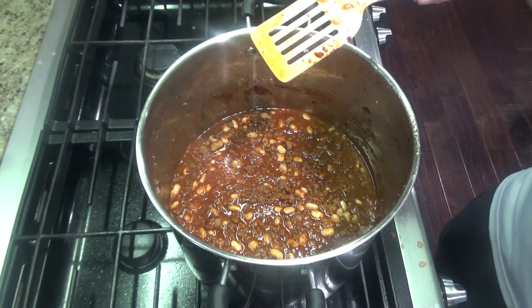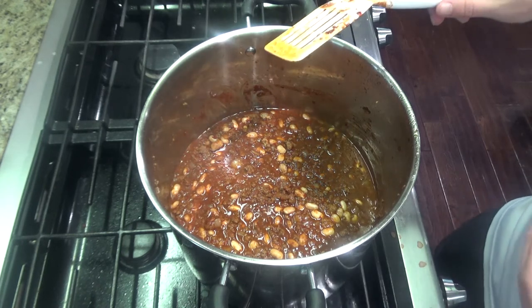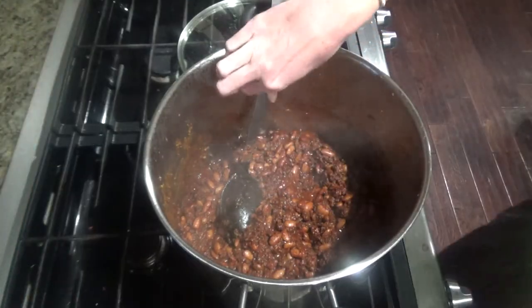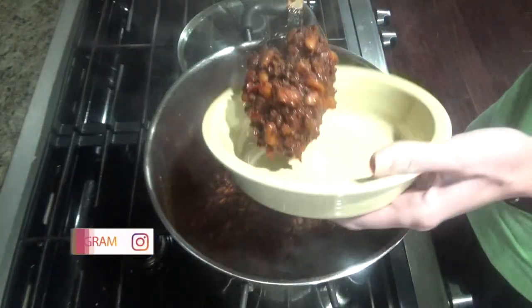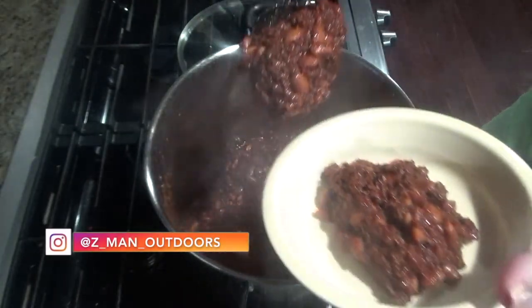I usually simmer for about three to four hours, stirring occasionally and adding broth if it's getting too thick. That's pretty much it — it seems like a lot of work and time, but it's not too bad. Put the lid on and after about three or four hours simmering, go ahead and serve with your favorite toppings. Hope you all enjoyed this video and stay warm. Thanks!